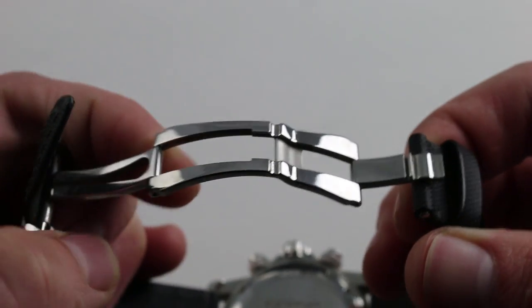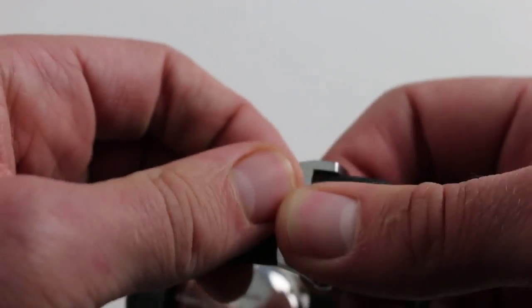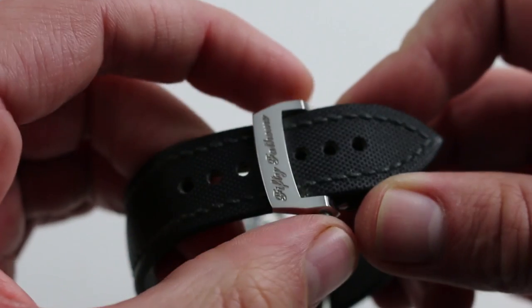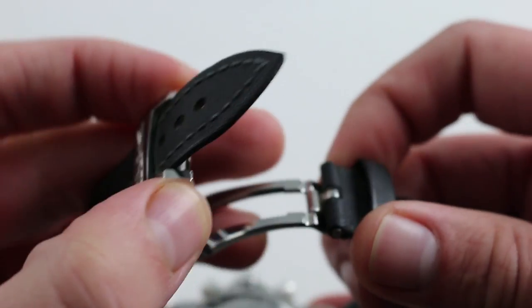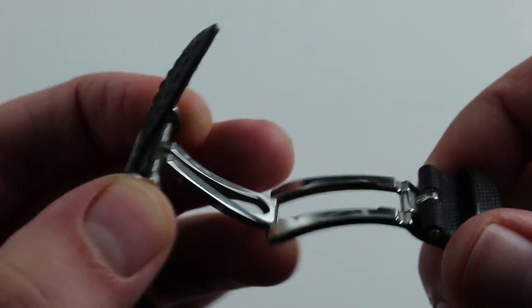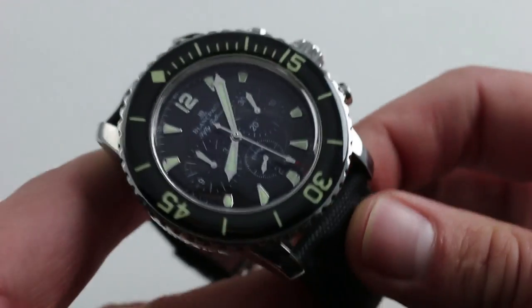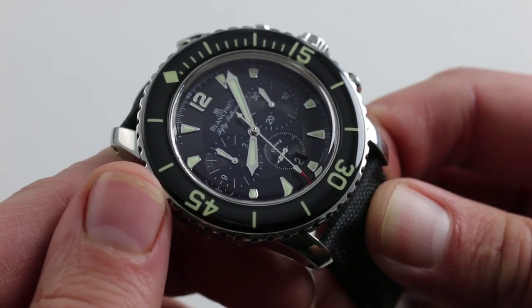You'll also note that it has a very deluxe double deployant steel clasp — beautifully made. When closed, it has a wonderfully low profile. It's extra secure, although it looks like a conventional pin buckle when closed. Nevertheless, it manages to achieve that elegant aesthetic. And because it uses the swing arm as a spring, it actually has twin trigger release, so you have to positively release it — it can't pop open. Just more security and insurance for this timepiece. And you will want it, because this is one you'll want to keep on your wrist.